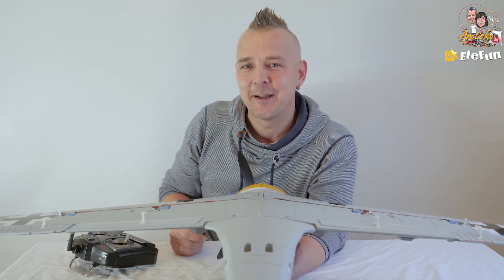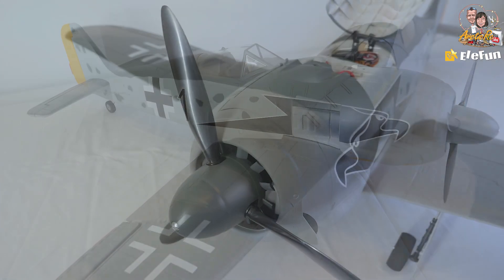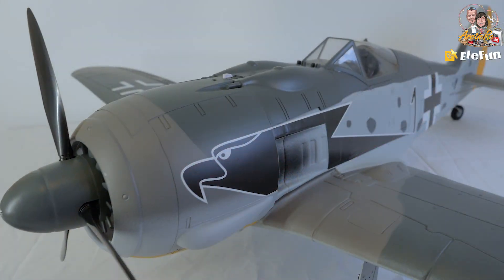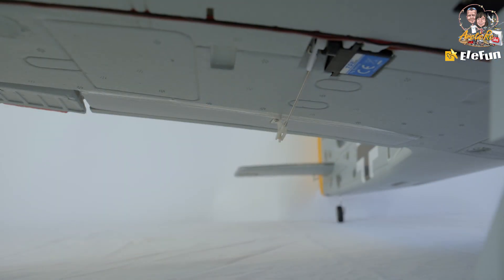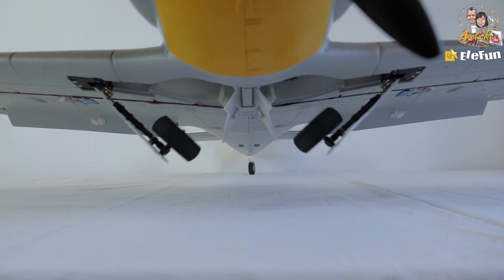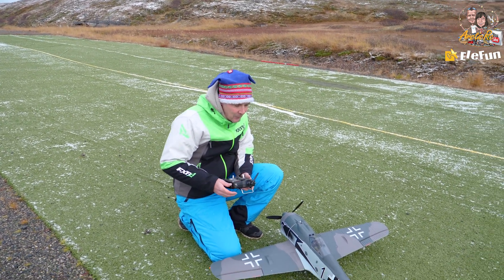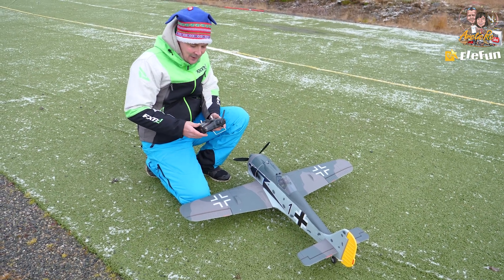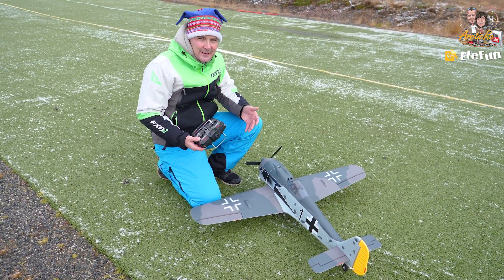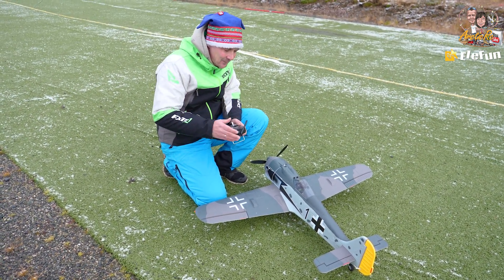We are at the airfield for the Focke-Wolf 190 maiden flight with the original radio from the RTF kit. It's snowing so we have to get this done, because the next days are going to be rough. Cross our fingers — let's do the maiden flight.